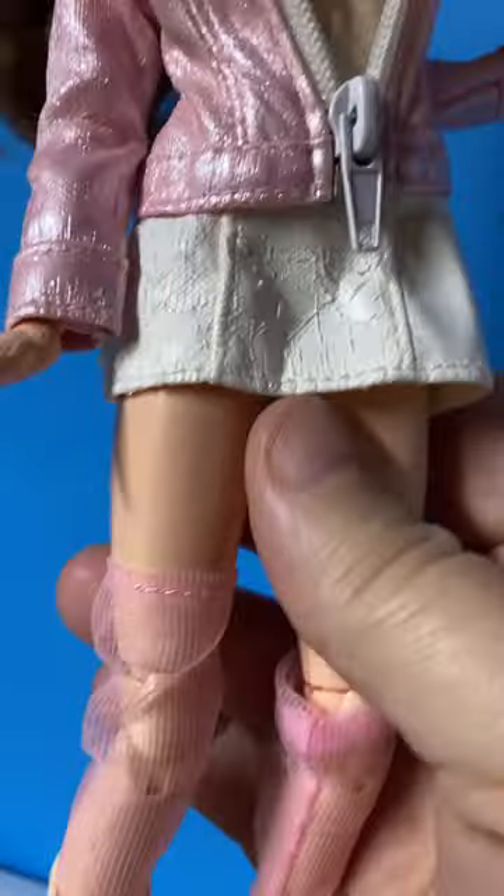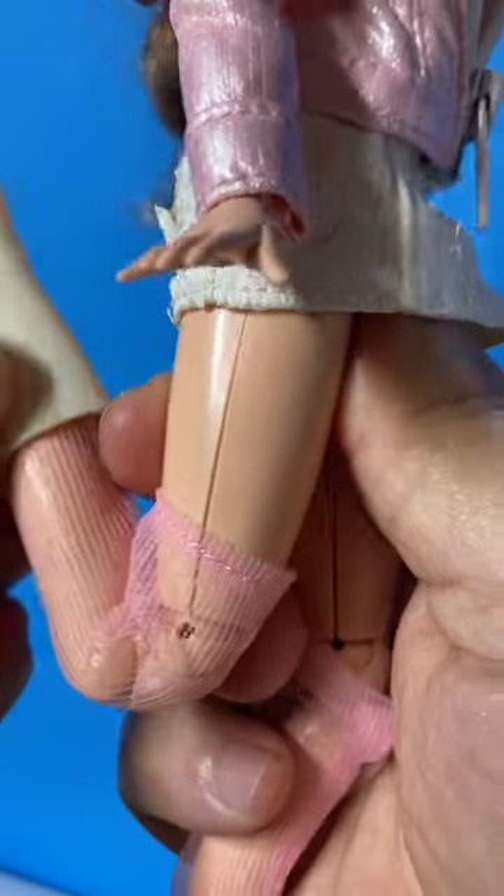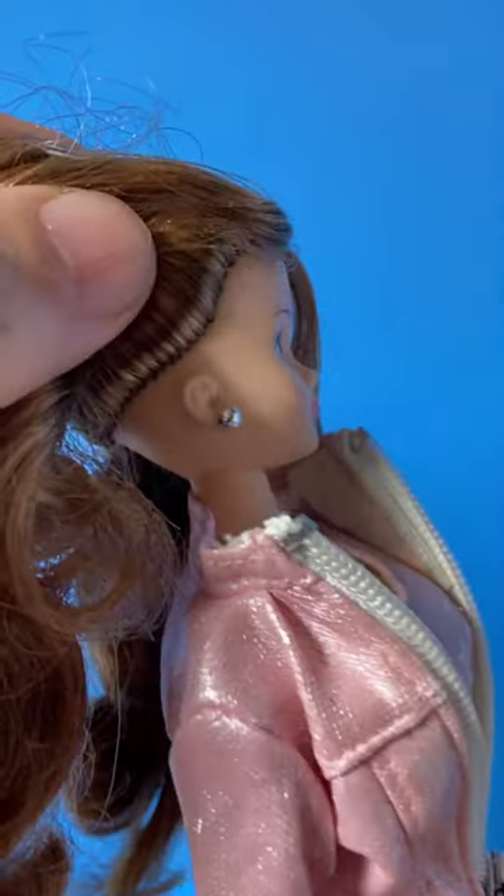The boots have zippers on the inside, because that's how you actually do it. Again, the body is not her original body — I got it because it's double jointed and it has other features that I was not aware of at the time. She does have her own earrings in.